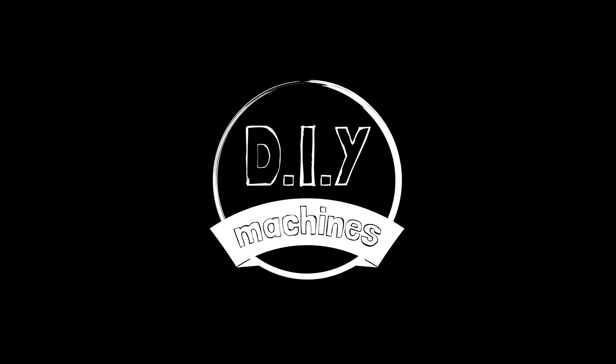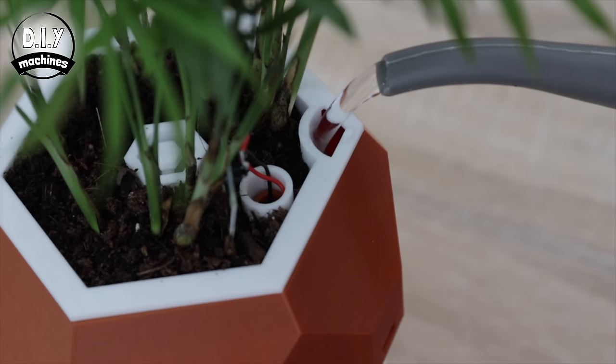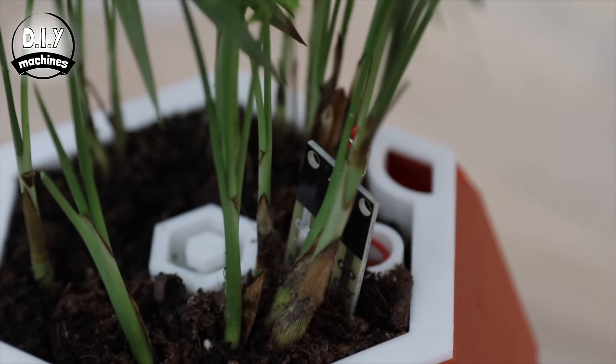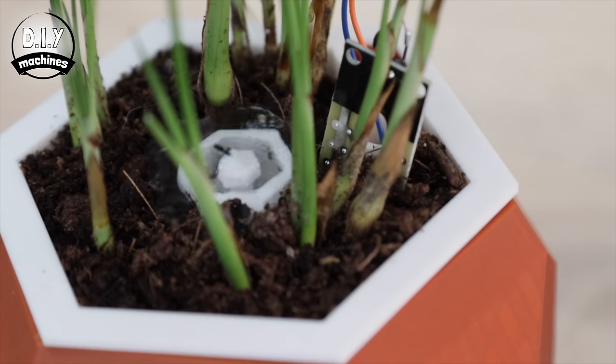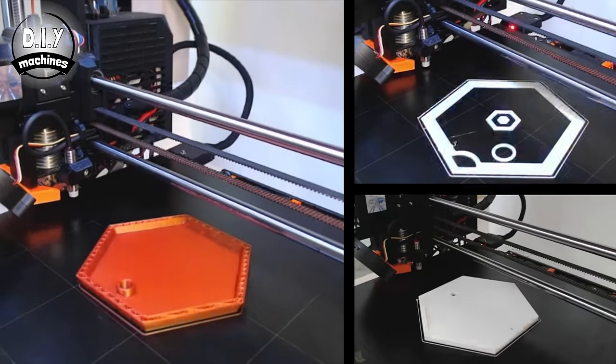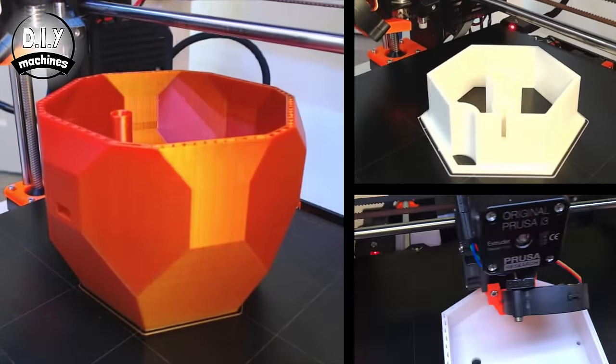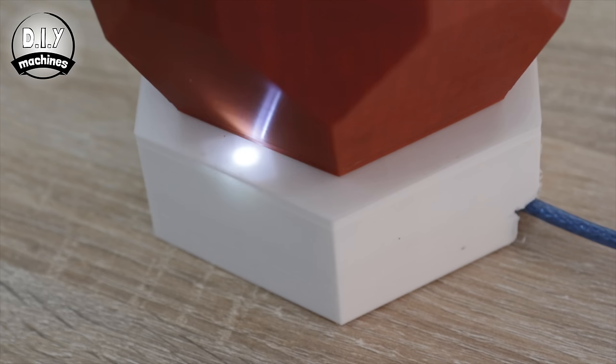Hello, I'm Lewis from DIY Machines and today I'm going to show you how to build your own 3D printed smart plant pot. It has a built-in reservoir to store water, a soil moisture sensor to monitor the plant, an integrated pump to water it when needed. The enclosure is fully 3D printed and watertight, and the LED will alert you when the water tank needs topping up.